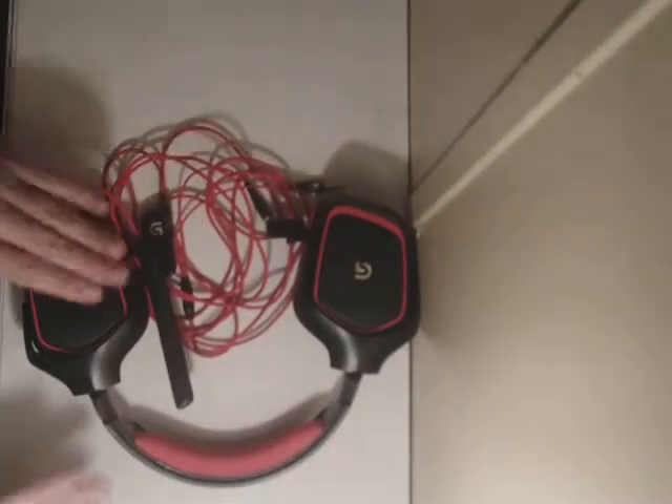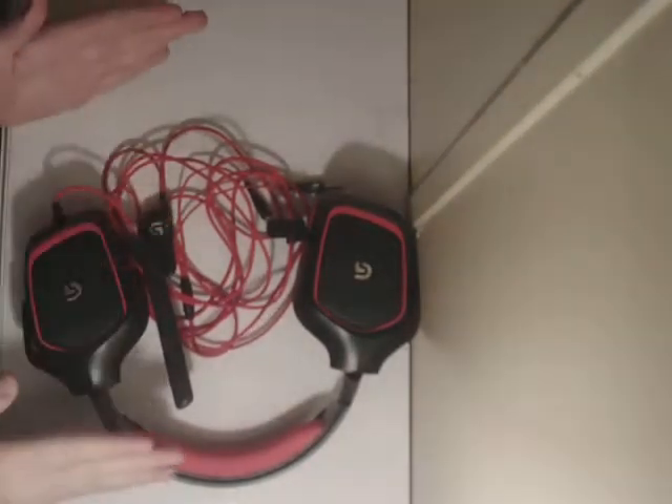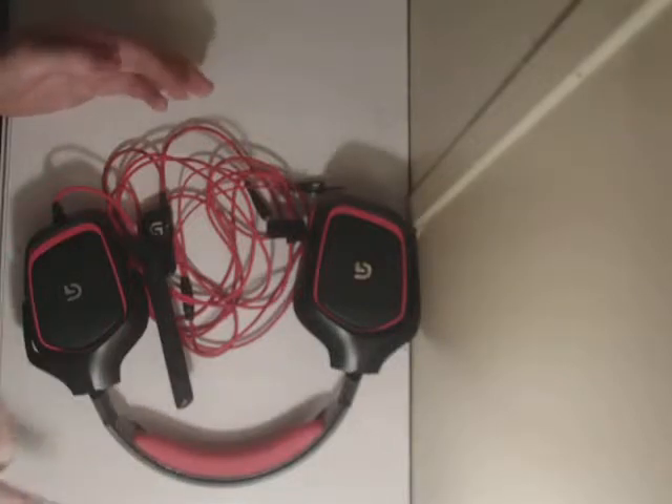What's going on guys, it's me. Today I'm going to be doing a review of my headset. Let's get straight into it.